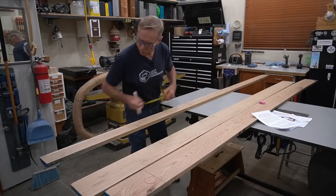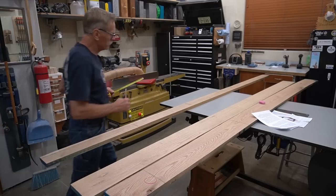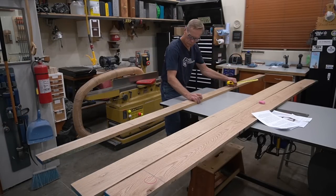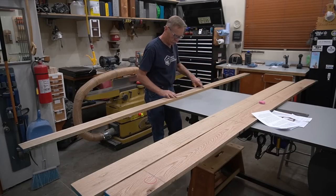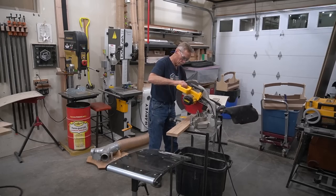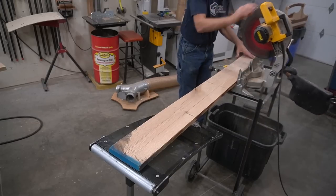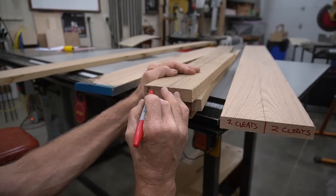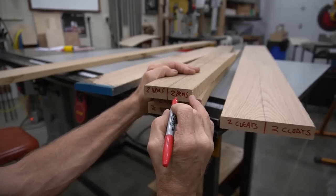I start the pre-milling process by selecting which piece of the project comes from what board and where. The pieces I bought are longer and wider than exactly what I need, so I can pick and choose the best grain for more visible pieces and less desirable grain for pieces with one hidden face. Once each piece is present and accounted for, I quickly rough-size pieces for length and width. Pro tip number one: use a Sharpie marker to add notes on the ends of rough-sized pieces to help keep track of them during the stock sizing process.